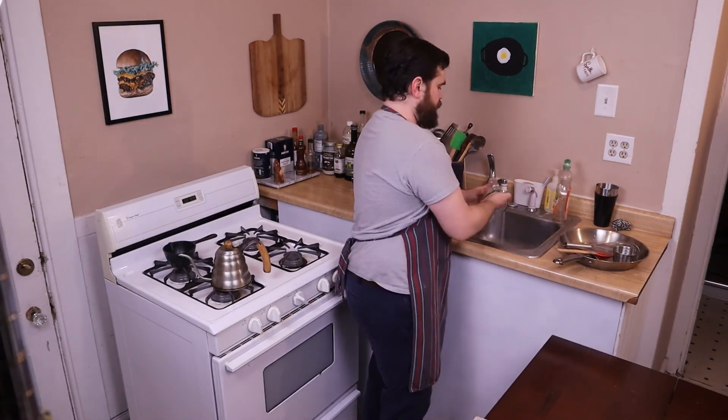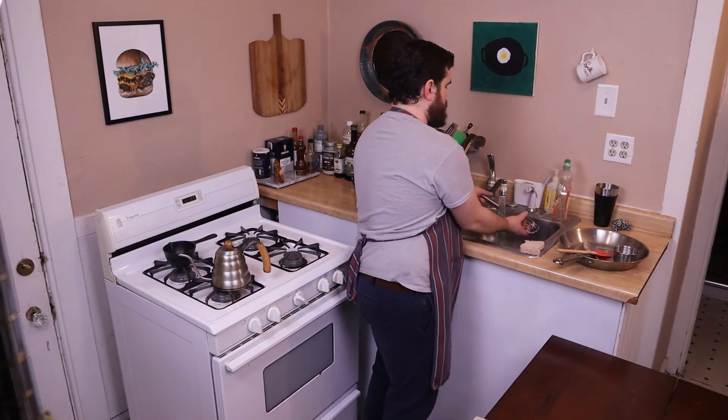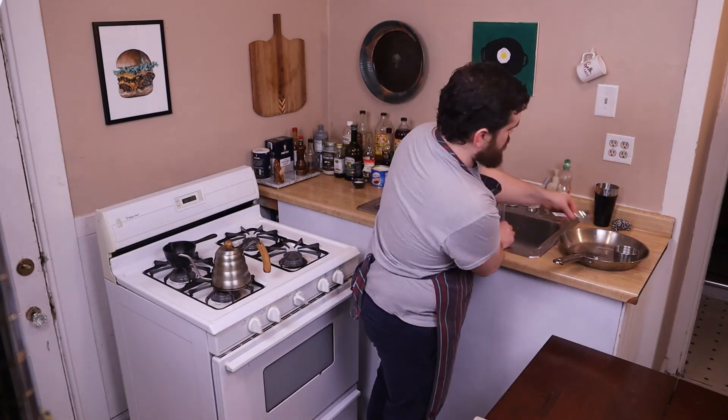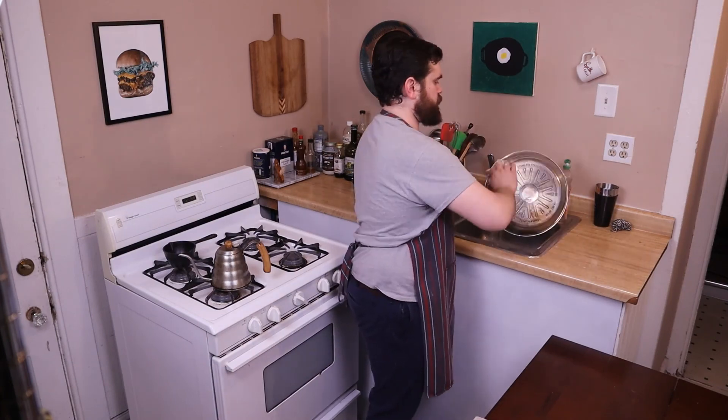What are you going to do with all that ketchup? Well, next week let's make something else with it. I'll see you again next week. Bye-bye.